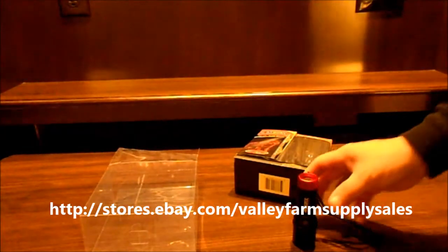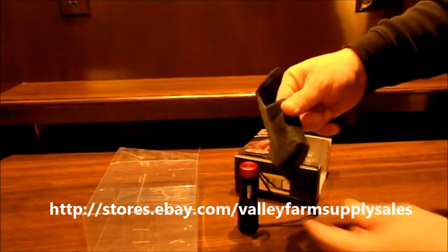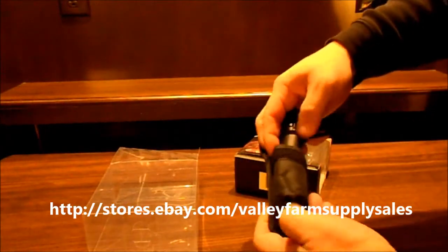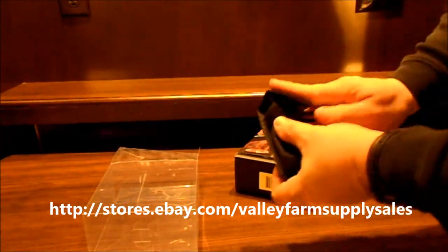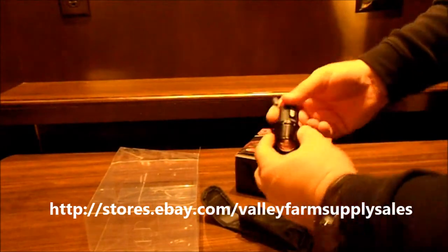One more thing we forgot to mention: when you purchase the Red Dagger you also get a handy little belt case — a carrying case. You just put it through the loop on your belt if you want to carry it with you, and it's ready to go. That's pretty nice. The Red Dagger flashlight from Noxx.